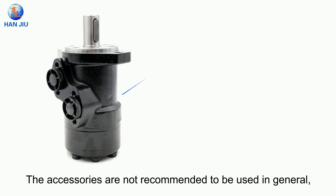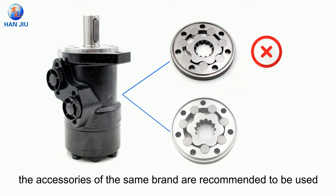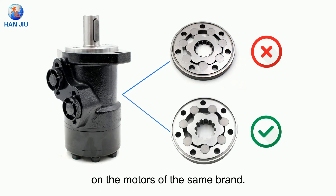The accessories are not recommended to be used in general. The accessories of the same brand are recommended to be used on the motors of the same brand.